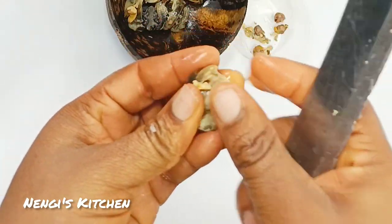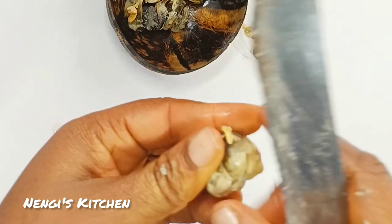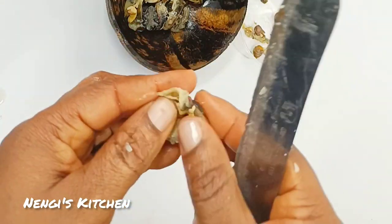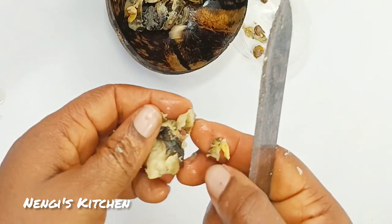When you go to the market, just say you want to buy ngolo and they'll give it to you. Don't tell the market woman 'whelk' — they don't know what whelk is; they will not know at all. So this is ngolo, and it is a great source of protein — it is highly proteinous.